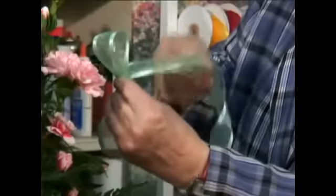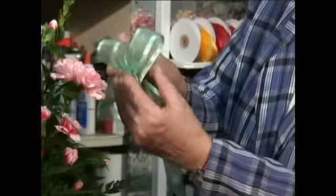Now if you're using a one-sided ribbon, you have to twist sometimes twice to get it so that the right side is always out. But this is two-sided ribbon, so we just keep turning it around and twisting it and making a loop.